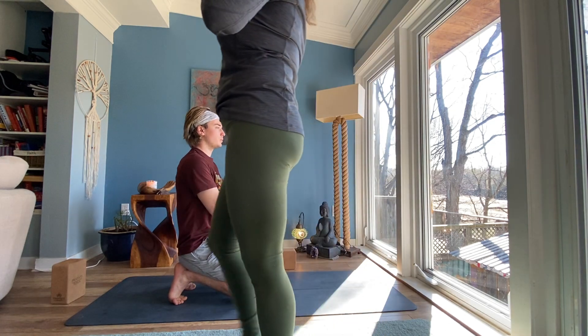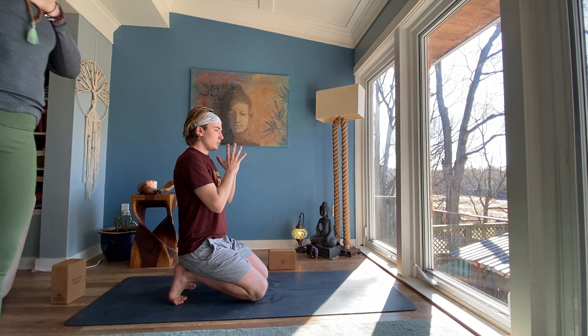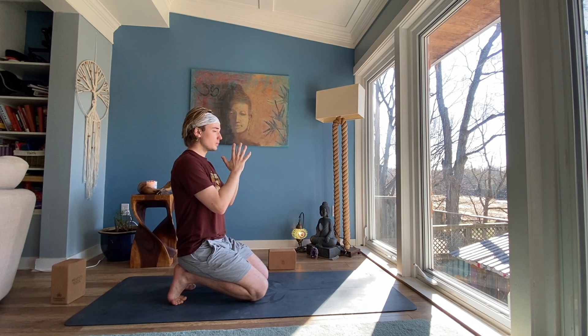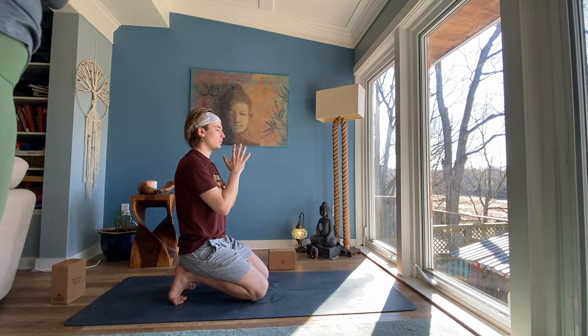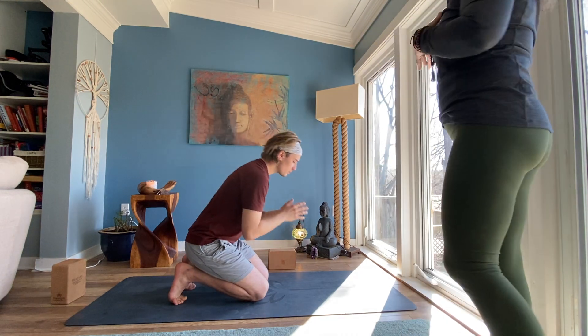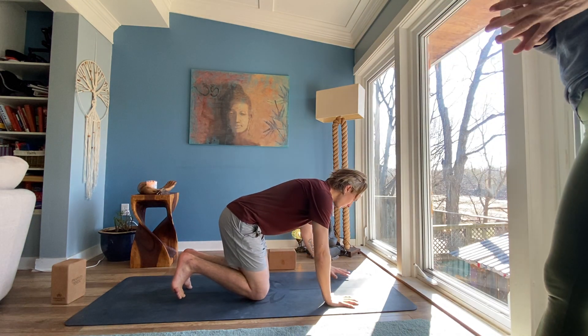Letting go gives us freedom, and freedom is the only condition for happiness. If, in our hearts, we still cling on to anything — anger, anxiety, or fear — we cannot be free. Thich Nhat Hanh. Inhale, come forward into a tabletop position. Exhale, lift your hips into your dog pose.